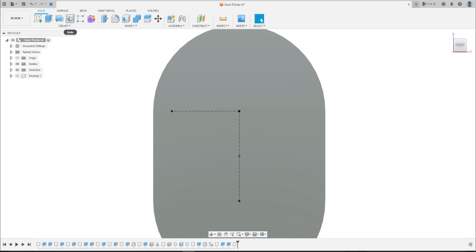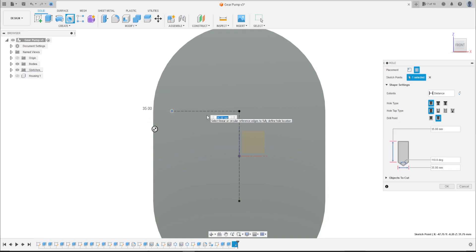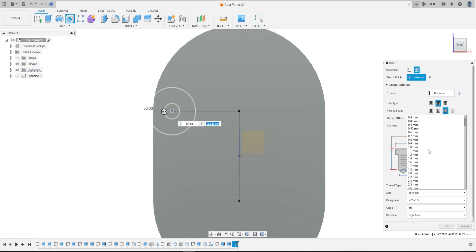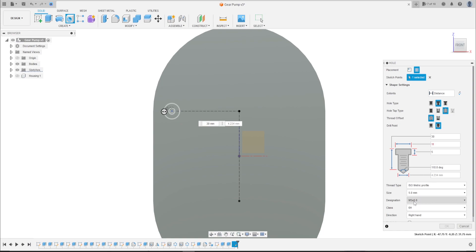Now go to Hole. Click on this point here. The hole type is counterbore, the hole tap type is tapped. The distance here is 30 millimeters, here 11 millimeters, the distance here 5 millimeters. The size type is 5 millimeter — M5.